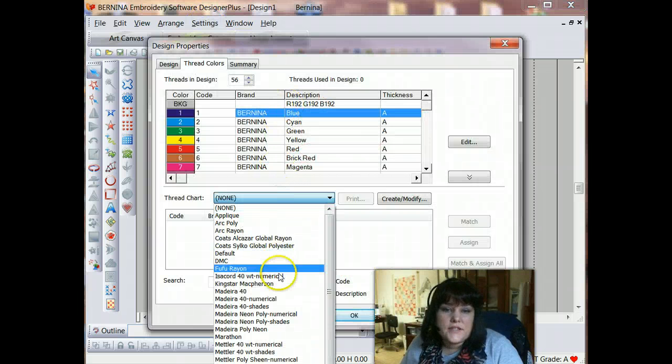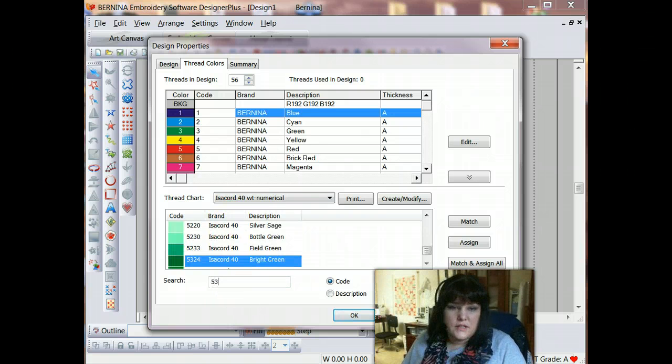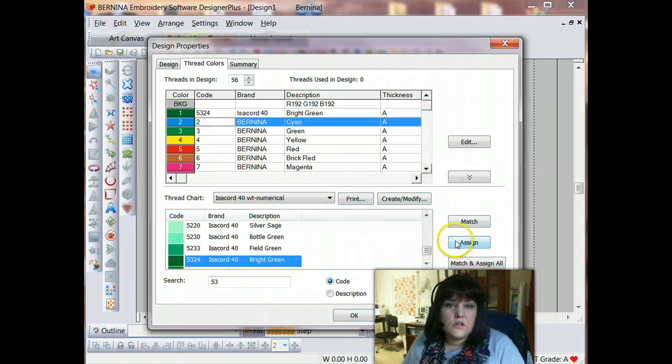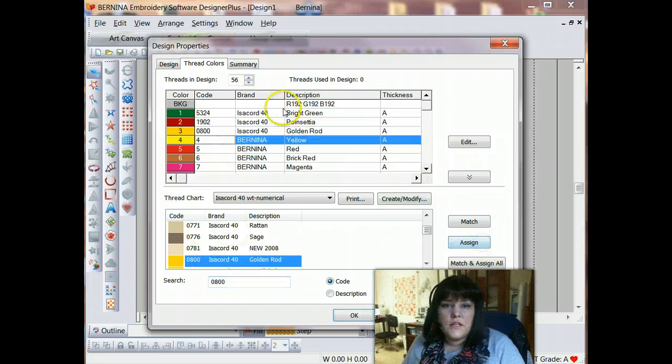I'm going to digitize this design in the three different colors. I'm going to open up my thread colors and go ahead and assign the colors. I've only got three colors in this design, so it's going to be very easy, and I already know the order I want them to stitch. The leaves are in the background so they'll be first, then the petals, and then the golden center. I'll put in the color for the green, then the red, then the gold. You don't have to do this step in this order — you can assign your colors later — but I like to have everything ready to go, just like if you were painting, you would prepare your palette ahead of time.